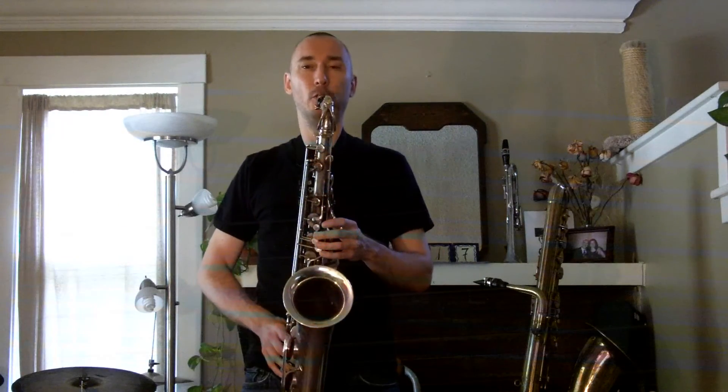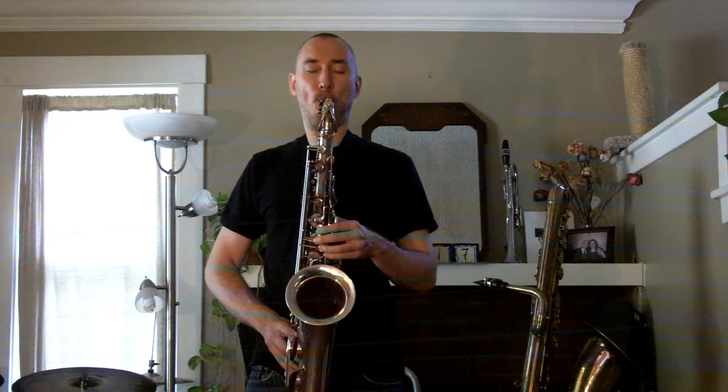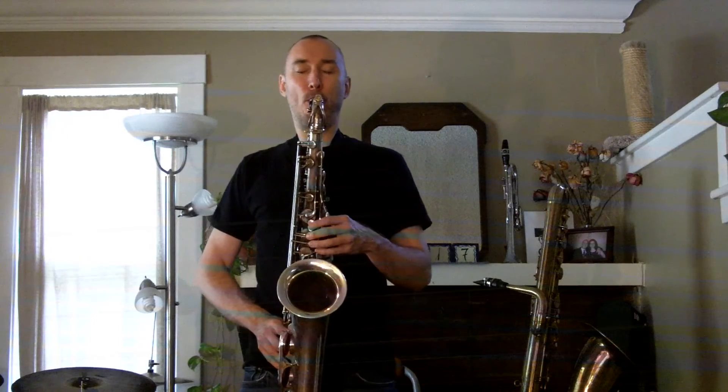1, 2, 1, 2, 3. 1, 2, 3. [Musical performance]